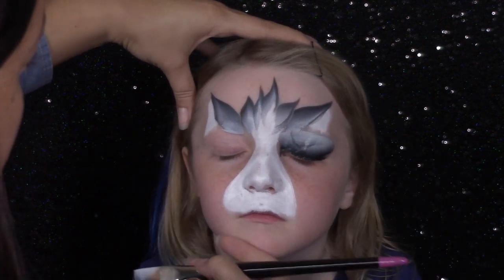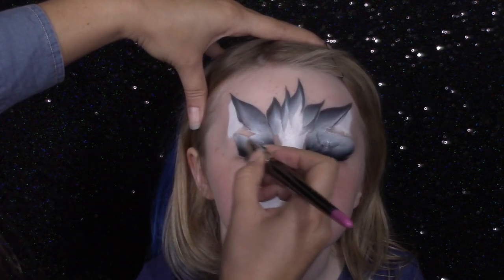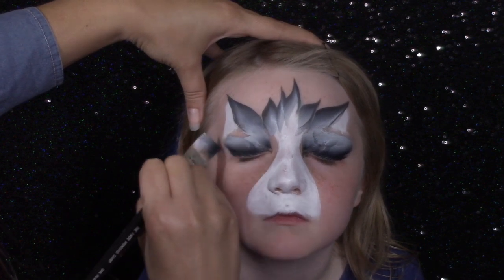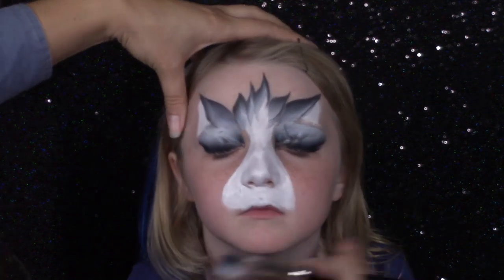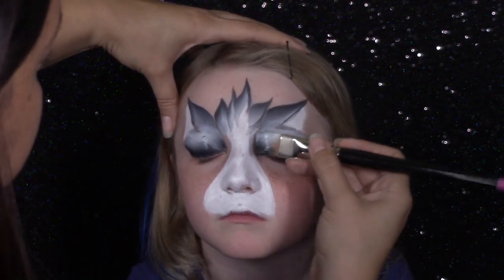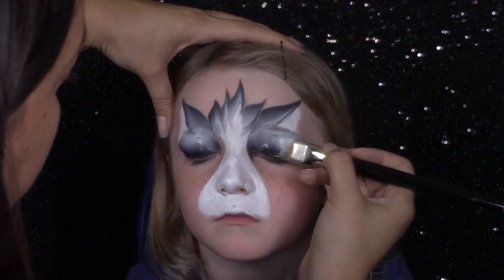Now I'm going to do the same thing on the other side. When I go over kids' eyes I always tell them I'm about to go over their eye — that takes some of the anxiety out and you're not going to get as much flinching as you would if you don't tell them. If it's a little girl, I say I'm going to give you some eye shadow and go over your eye. A lot of little girls play with makeup, so they understand that.